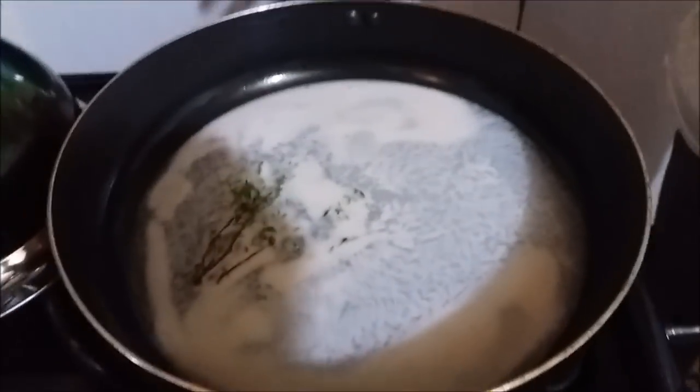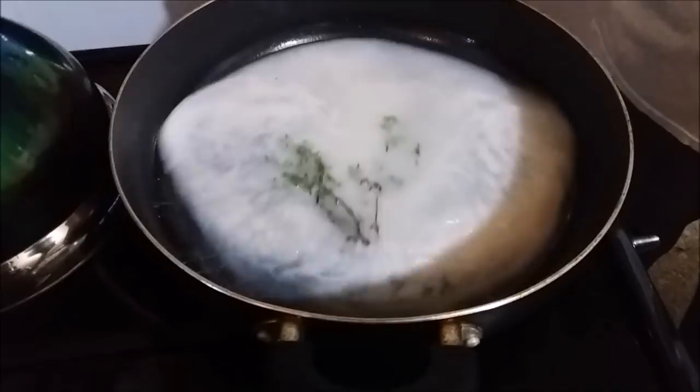Right over here we have some coconut milk and it's almost to the boil. You don't need coconut cream — you're going to need milk. I've got a natural flame up and you're going to give this a little flavor. You don't want to put a lot of things in there because coconut milk has its own natural flavor. Everybody who is familiar with coconut milk knows the flavor that it gives, so don't overdo it with a lot of seasoning and stuff — you'll lose the flavor.